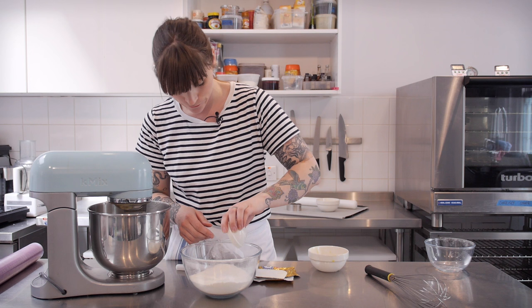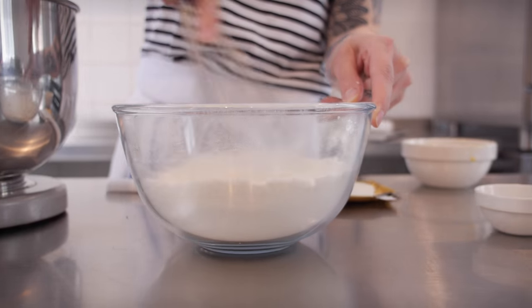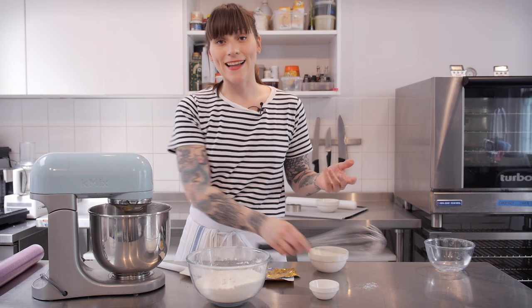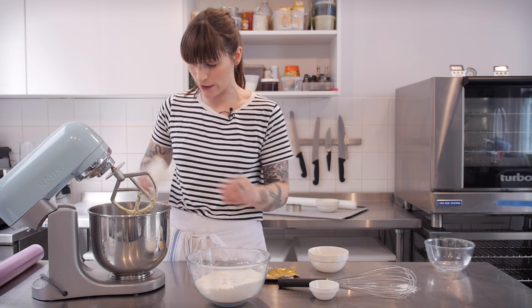I'm going to add a quarter of a teaspoon of baking powder and a pinch of salt, then give it a little stir. I'm going to add this to my egg, butter, and sugar mixture, but I'm going to do it by hand so that I don't knock all the air out.